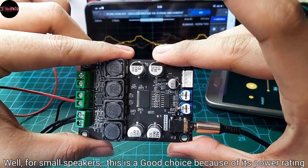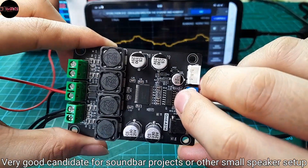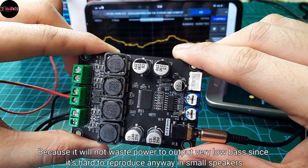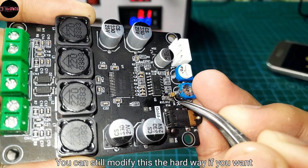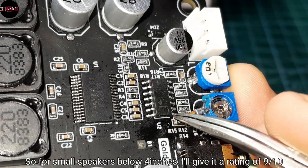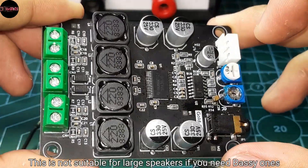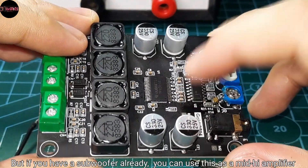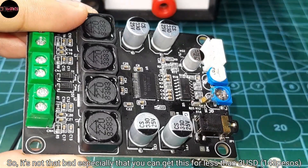So is it worth it to use? Well, for small speakers this is a good choice because of its power rating — a very good candidate for soundbar projects or other small speaker setups, since it won't waste power on very low bass that's hard to reproduce in small speakers anyway. You can still modify it the hard way if you want. For small speakers below 4 inches, I'll give it a rating of 9 out of 10. It's not suitable for large speakers if you need bass, but if you already have a subwoofer, you can use this as a mid-high amplifier. So it's not that bad, especially since you can get this for less than 3 USD.